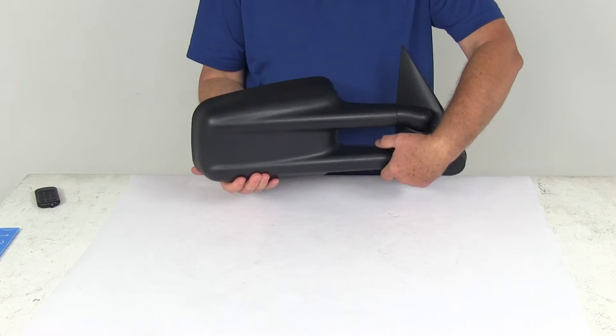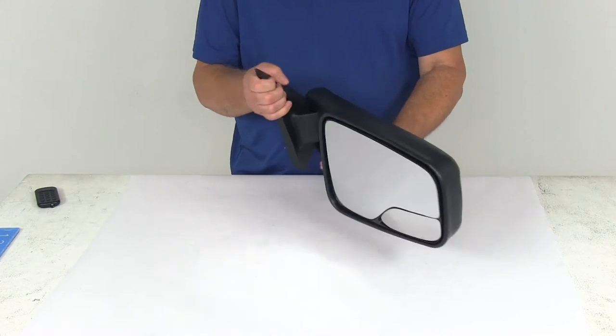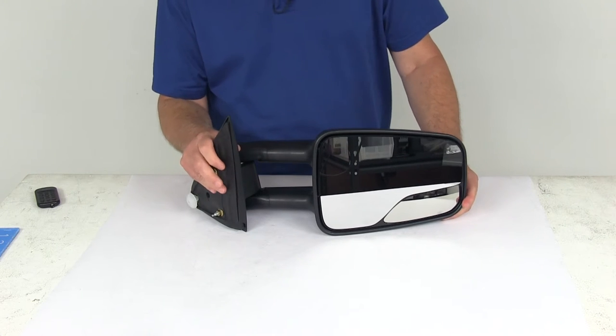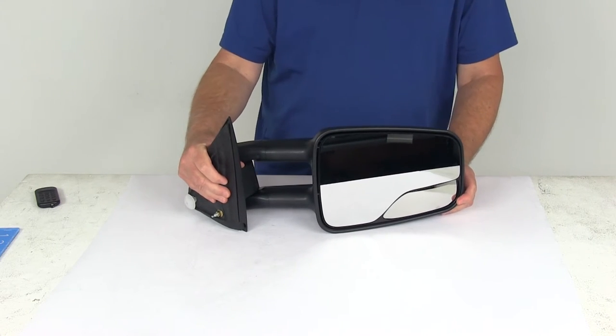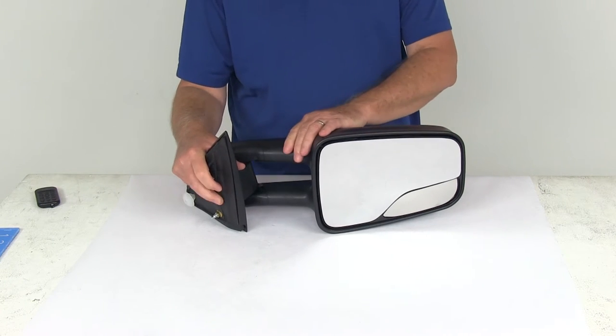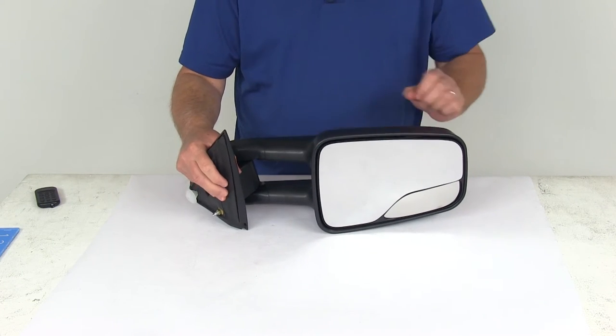This is an extendable towing mirror which will replace the factory side view mirror on your vehicle. It has a telescoping function which is perfect for those who frequently tow a trailer — it will help you park, change lanes, and pass with ease. You just pull the mirror away from your truck to extend the line of sight up to about four and a half inches more.